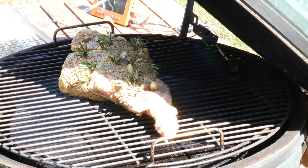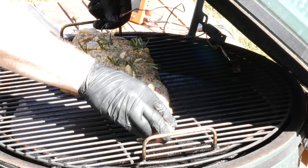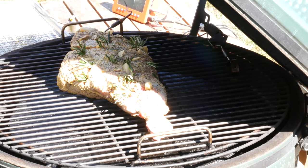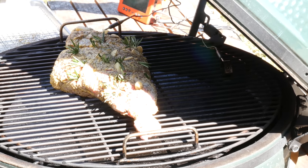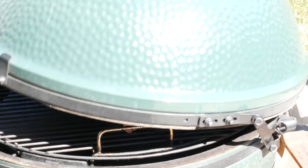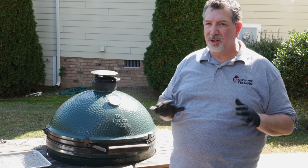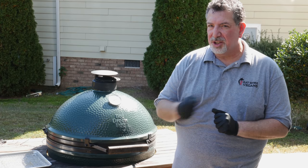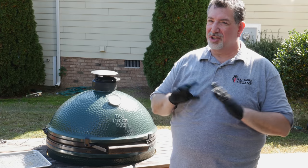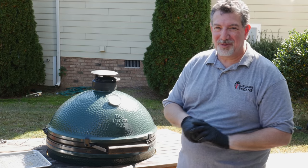I'm going to put in a thermometer right into the thickest part of the lamb. This is a probe that goes with the Thermaworks Signals so that I can monitor the temperature of the lamb on my phone. At 250 degrees this is going to be a long smoke — probably five to six hours — but we're going to be back here about every hour to spritz this with apple cider vinegar and apple juice to keep it moist. You'll be able to watch the progress as we go. While I'll be back in an hour, you'll be back in about four seconds.